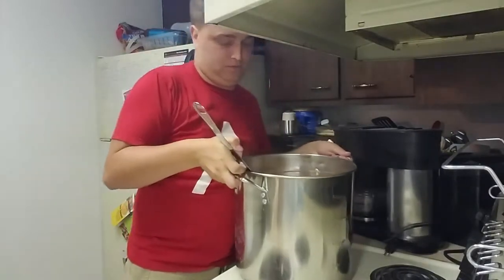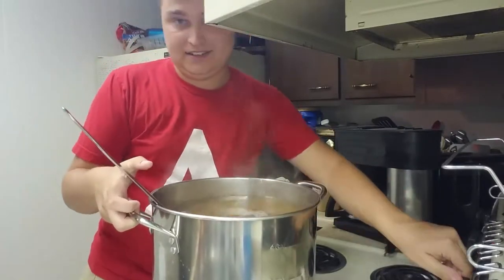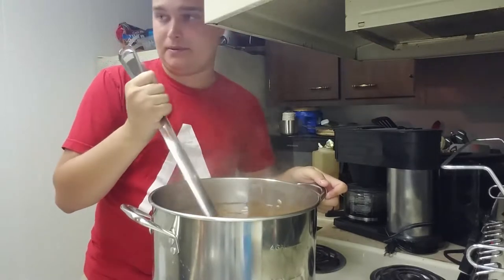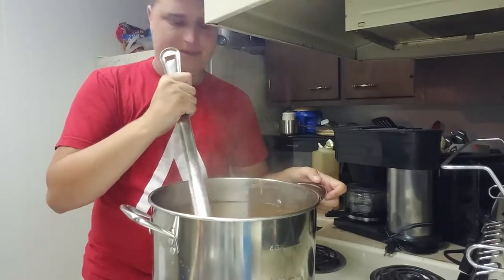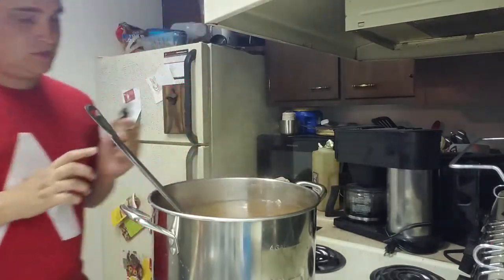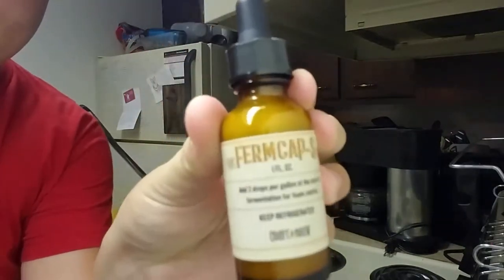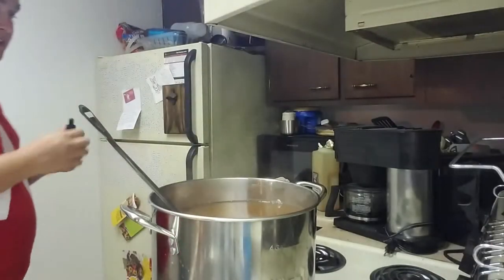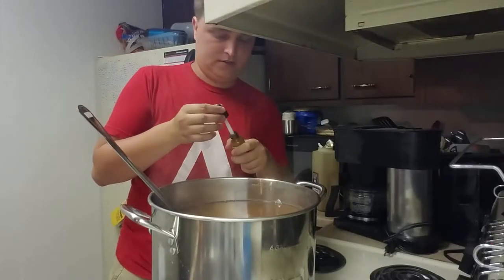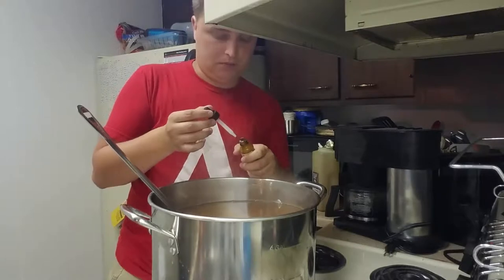All of the malt extract has been added in. The kettle is really full right now. So I'm gonna grab my firm cap — this breaks the surface tension on the top of the wort. Because when we add the hops, it's definitely going to kind of bubble up without this.